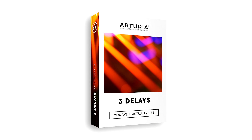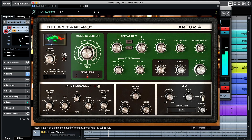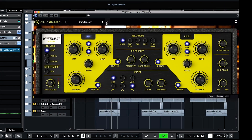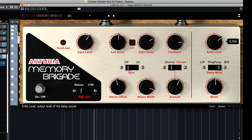Hello, I'm Brian and I'd like to introduce you to the Delay Eternity, one of three awesome new effects found in 'Three Delays You'll Actually Use.' We chose two extraordinary delays and expanded them, while also creating a unique new inventive delay to add to the mix, all found in the effects bundle.